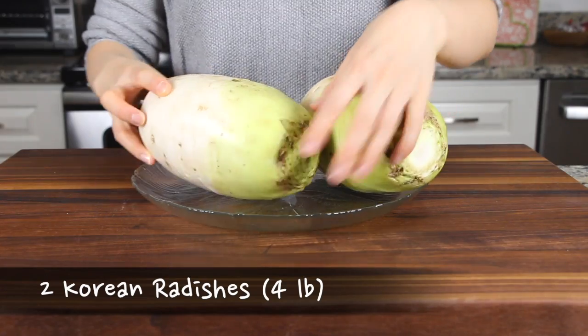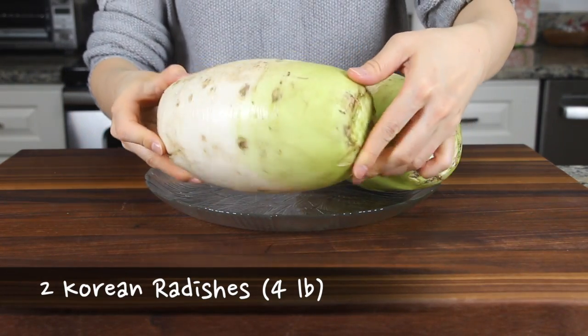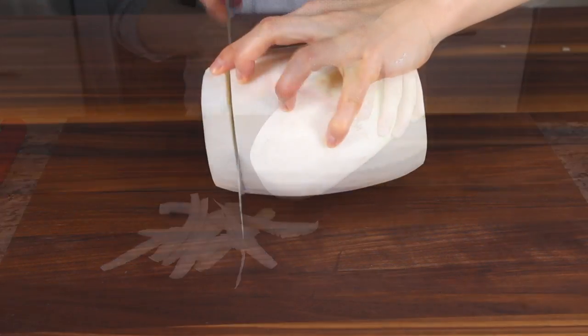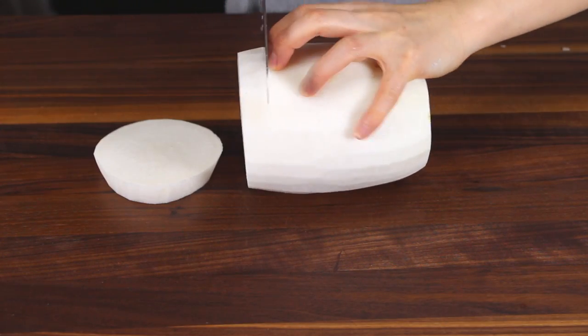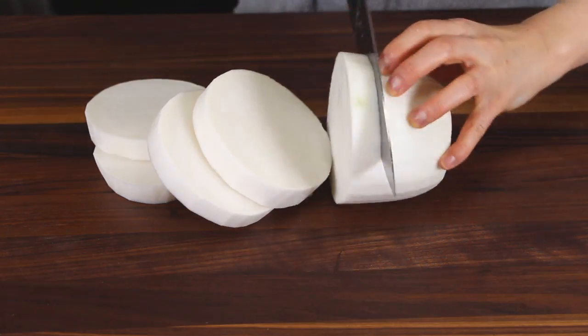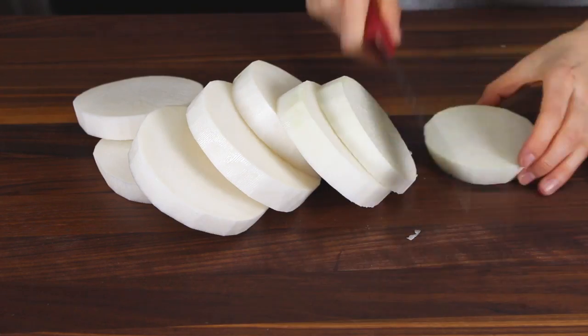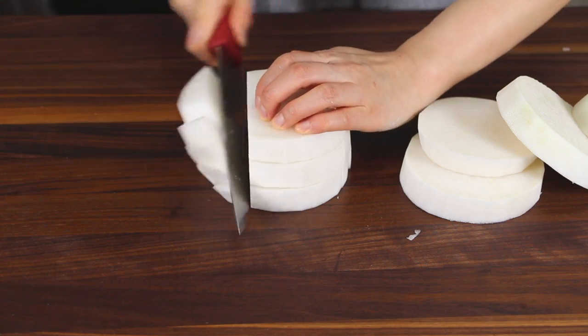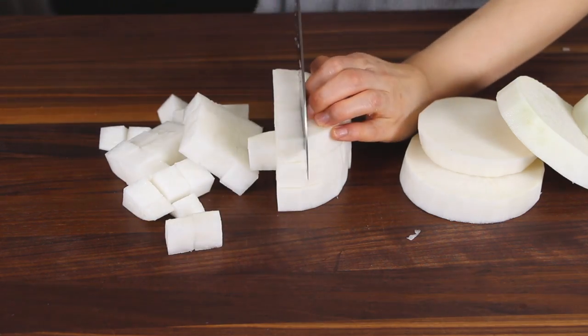First, you will need two medium-sized Korean radishes. Peel the radishes, then cut them into half-inch cubes. You need about 4 pounds total.